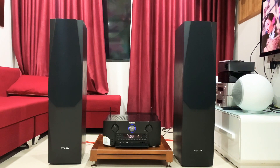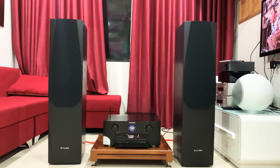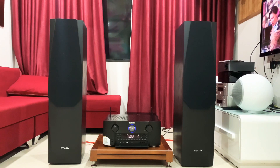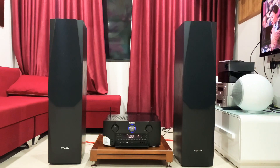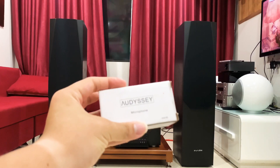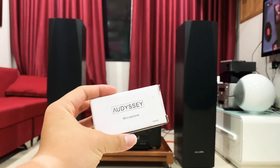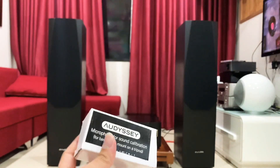Đối với những con ở cùng tầm phân khúc, Marantz 7015 là một trong những sản phẩm được rất nhiều bác yêu thích. Chiếc lần trước về em đã bán lên rồi. Hôm nay em về được thêm một chiếc điện 230V, hàng xuất Âu, có kèm một khiển và cũng như là có thêm một cái mic Odyssey.